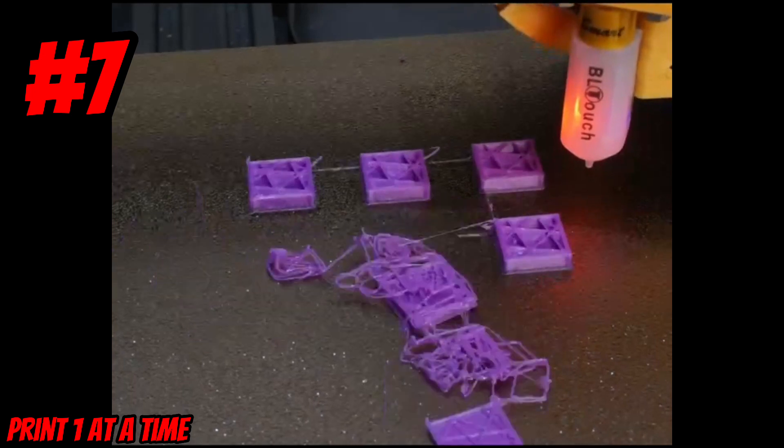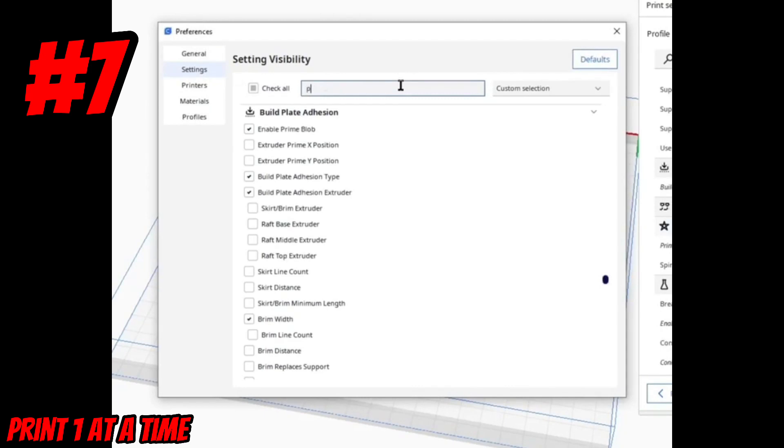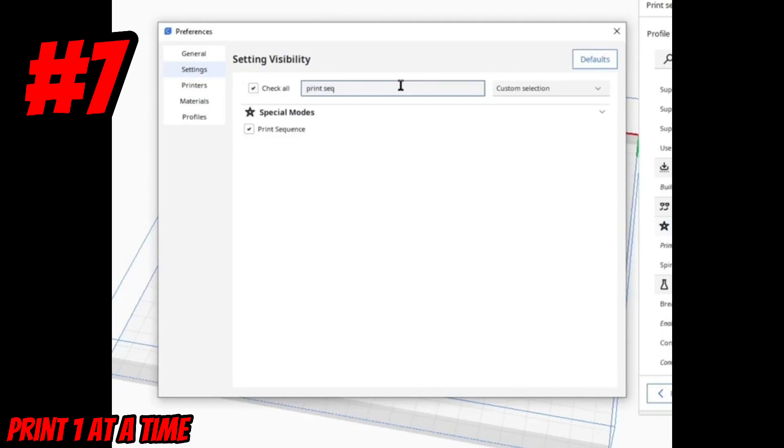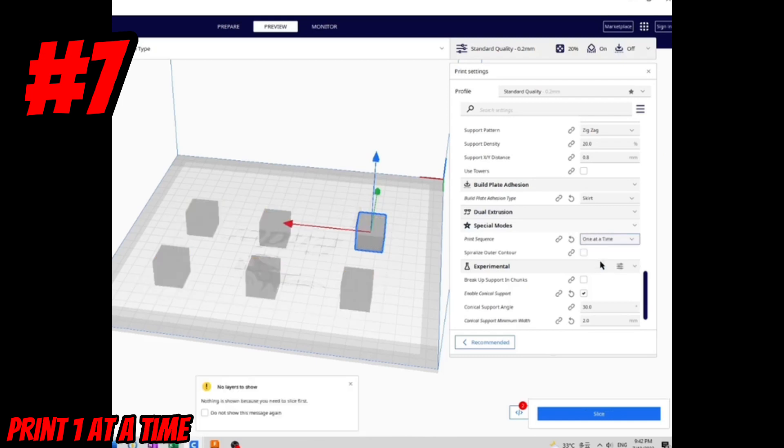Have you ever done a batch print and had one bad part mess up the whole batch? It can be frustrating. There's a setting in Cura called Print Sequence that can help with this problem. Normally when printing 6 parts, it'll print all of them simultaneously. But if we go to Print Sequence and select 'one at a time,' it'll print the parts one at a time.